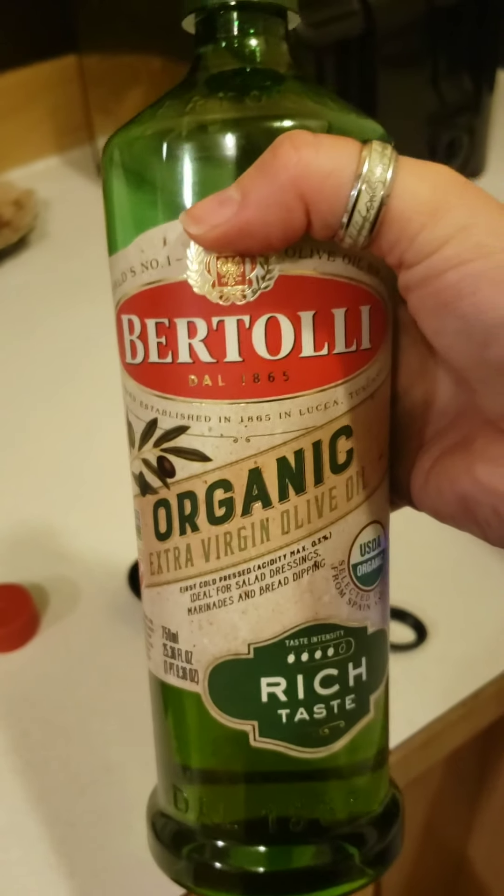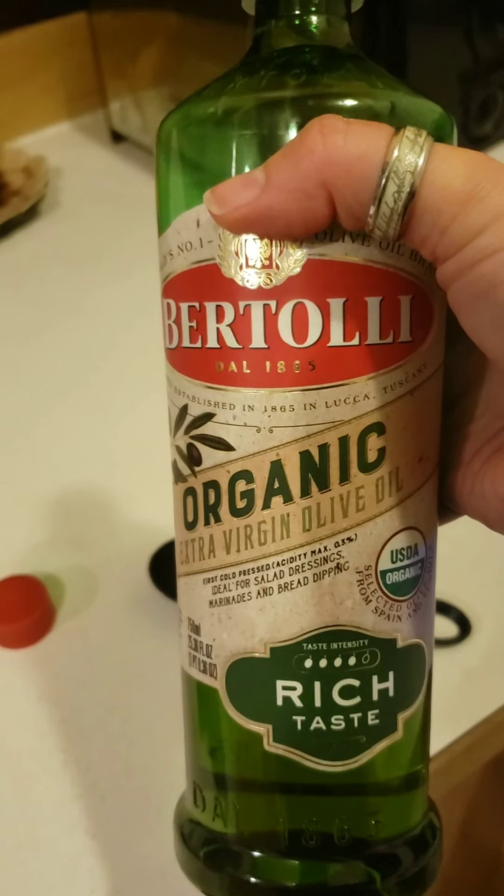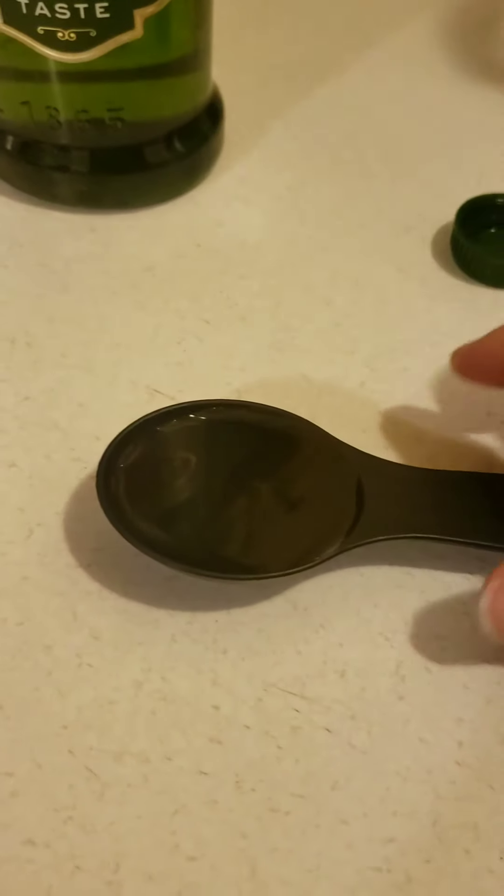Next, one tablespoon of vegetable oil, but I prefer organic olive oil. See if I can do this. Very good, Shannon, very good.